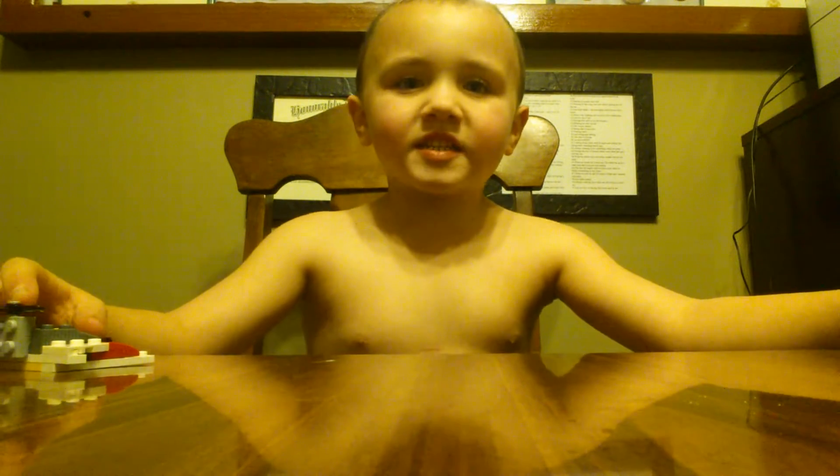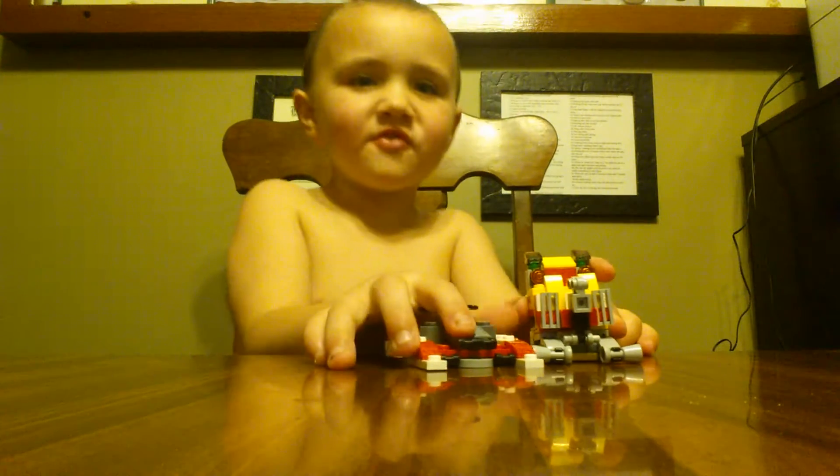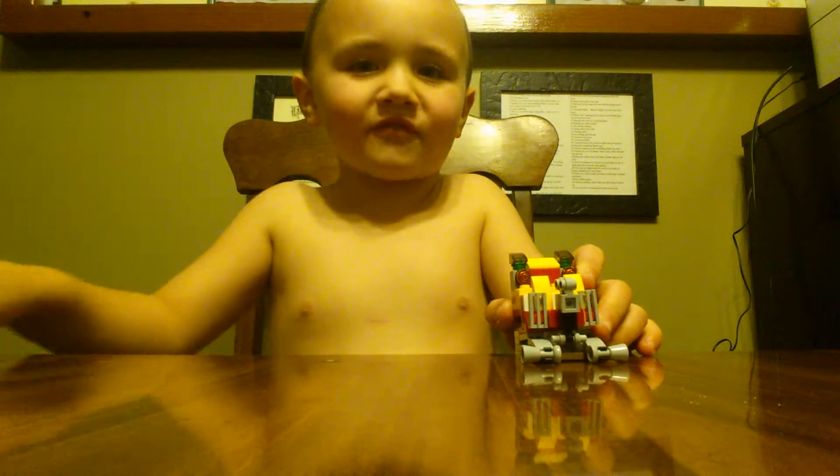Hey guys, my name is Mike Mike, and I'm going to review a flying boat in a photo booth. First, let's start out with the photo booth.